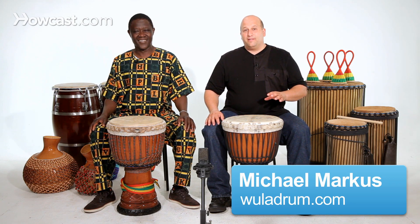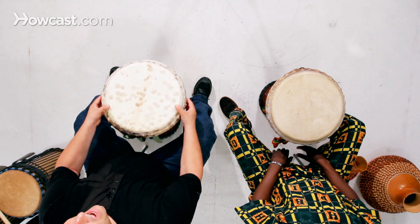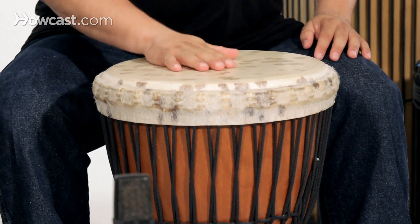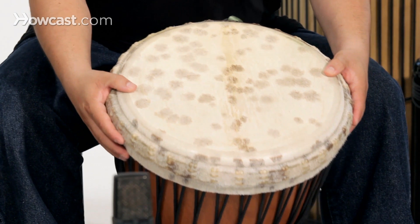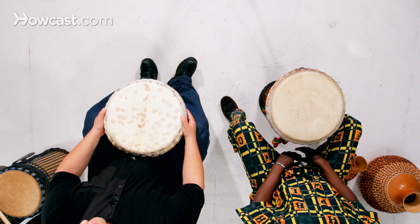Before we even play the drum, we have to learn how to hold the djembe drum and what position to be in so that you can be comfortable to play for a long period of time. The first thing I do is I tilt the drum away from myself so that the sound can come out. If the drum is flat, there's no sound. I tilt the drum away from me, but it's going to fall, so I have to gently put my legs around the drum.